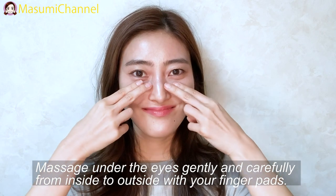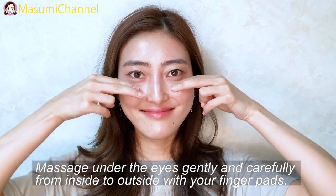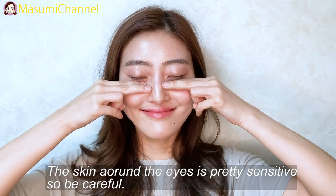Next, massage gently and carefully from inside to outside with your finger pad. The skin around the eyes is pretty sensitive, so just be a little careful.